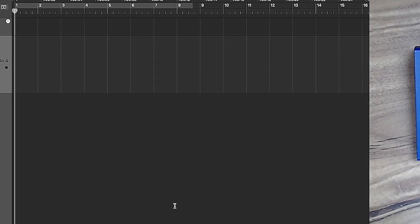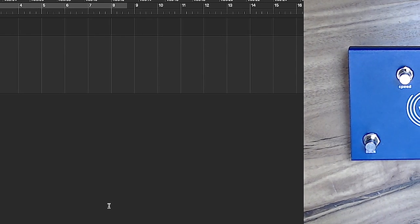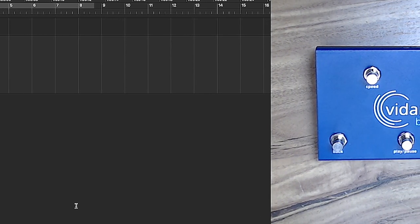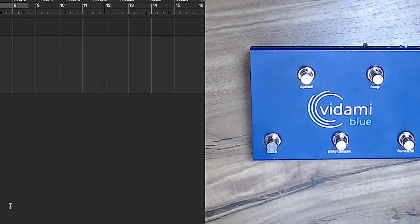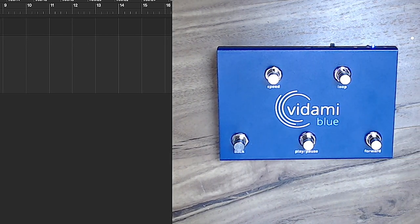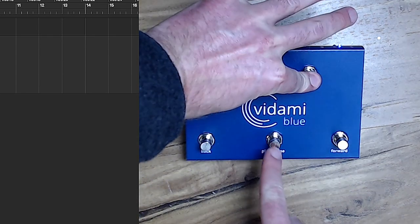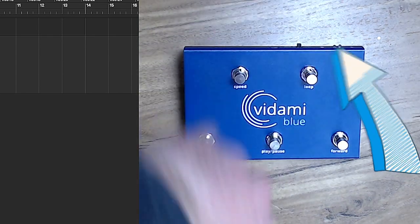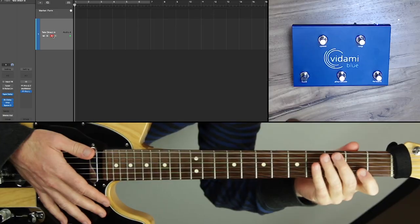Next up is Digital Audio Workstation mode. In DAW control mode you can remote control applications like Logic Pro, Ableton Live, Pro Tools, GarageBand, and more — start and stop recordings, duplicate tracks, toggle the metronome, and navigate between markers. I'm a Logic Pro user, so I'll demonstrate there. To switch to Logic Pro mode, hold Speed and Loop as you tap Play — the blue LED will blink three times to confirm.